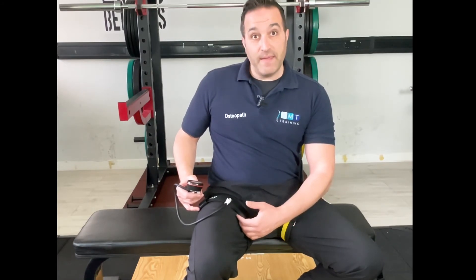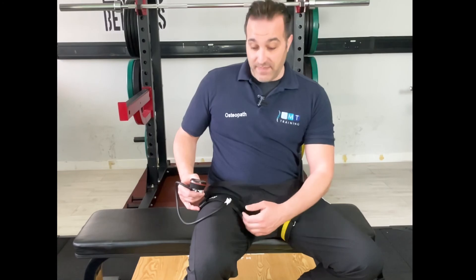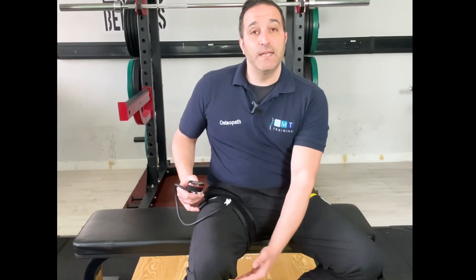Just make sure that the patient is comfortable and they're not getting any symptoms into the lower limb.